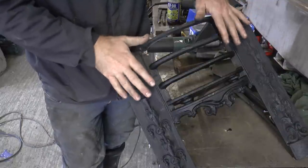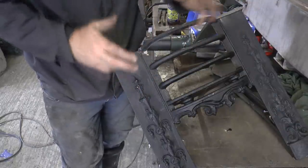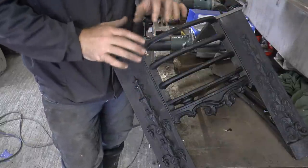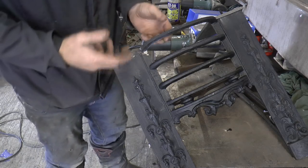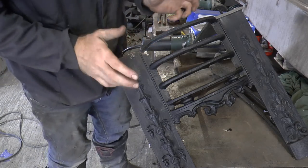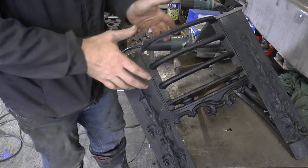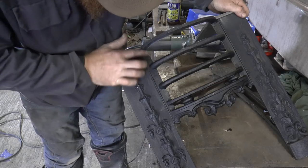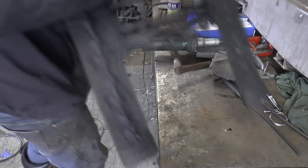If this was a more valuable grate — if a similar break was on the other grate, which is worth probably ten times what this one is — I would do my best to make it perfect. But I'm always wary when you're doing work for somebody else that time is money. They're not going to want to pay me more than the grate is worth to repair it. But yes, I'm happy with that, so now I can finish this one off.